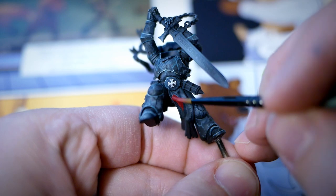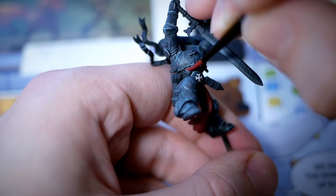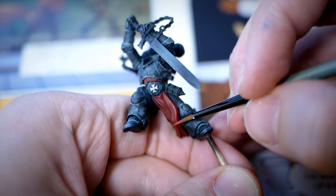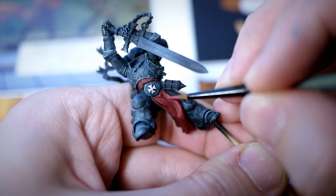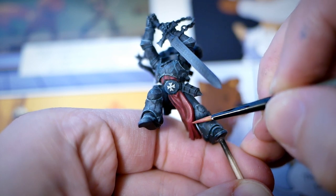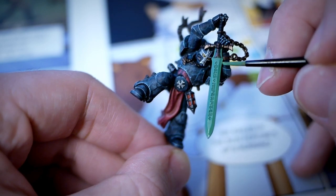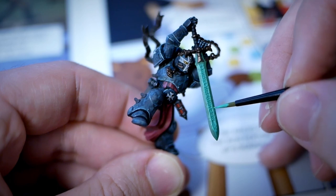For the robes I figured a dark red would go nicely with the black-blue of the armor, so I used Corn Red to start with. I then mixed in some Cardiac Flesh from P3 Formula, and added in even more Cardiac Flesh for a final highlight, only on the most raised parts of the robes. For the sword I gave it a few coats of Heavy Green mixed with Foul Green, just to have a smooth, darkish surface to work on.